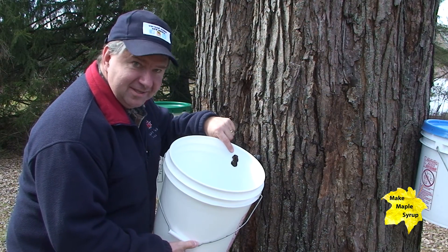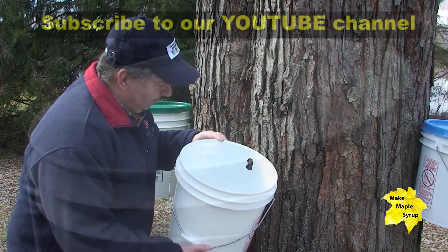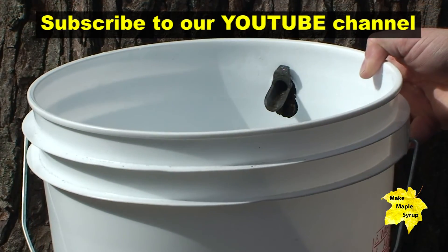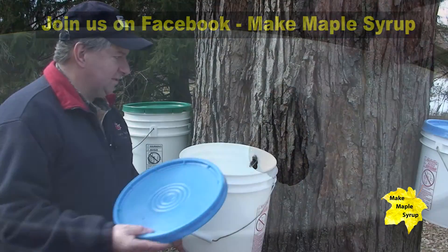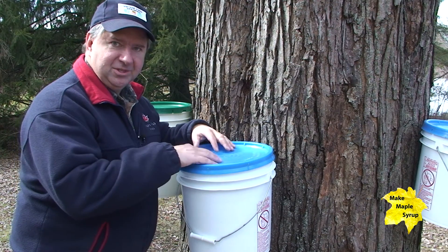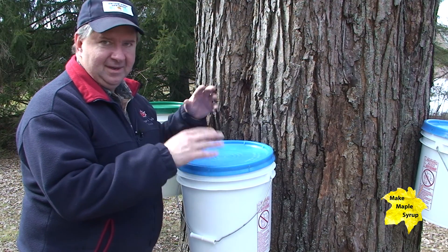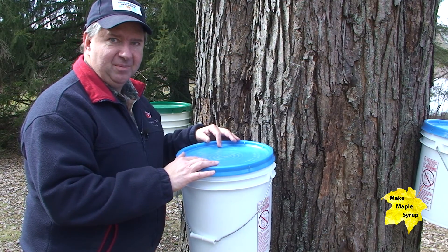We made a small change to the sap buckets. We used to hang them on the handle of the spile, but now we've drilled a hole so the bucket slips right over the top of the spile. Once we slip the cover over it, it's completely enclosed — no chance of bark or anything else falling in. This is a much better solution.